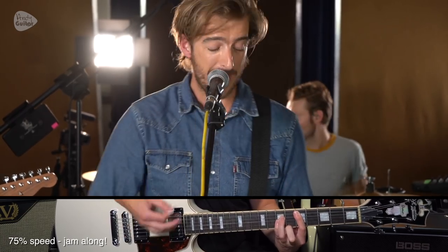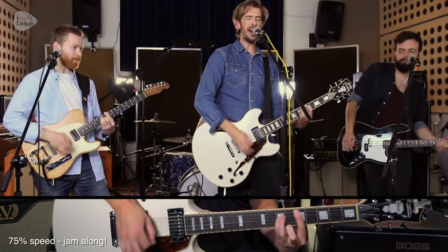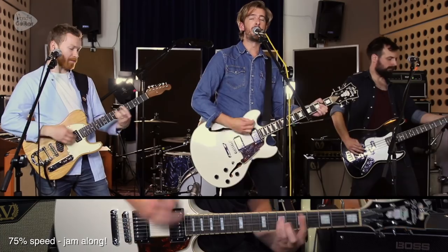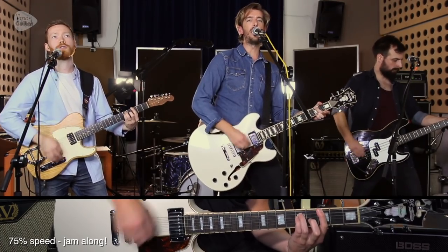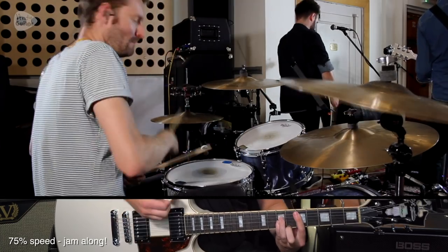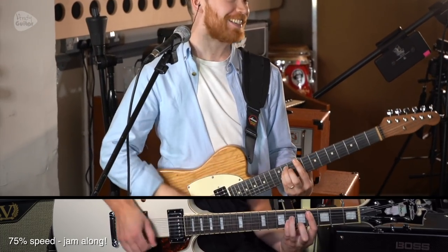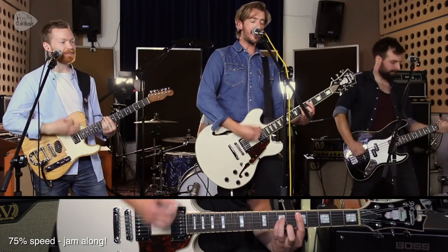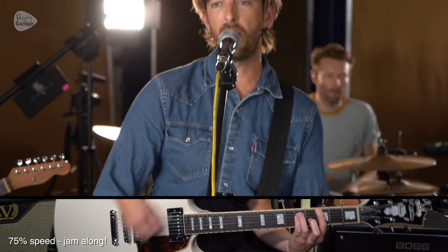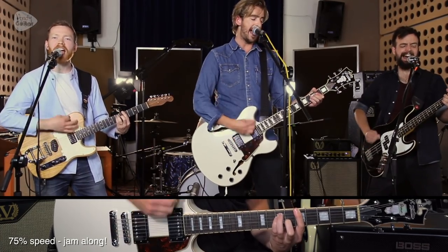[75% tempo play-along — first verse of Teenage Kicks] Teenage kicks, so hard to beat / Every time she walks down the street / There's a girl in my neighbourhood / She looked so good / I wanna hold her, wanna hold her tight / And get teenage kicks right through the night / I'm gonna call her on the telephone / I need it bad / And it's the best I've ever had / I wanna hold her, wanna hold her tight / And get teenage kicks right through the night.